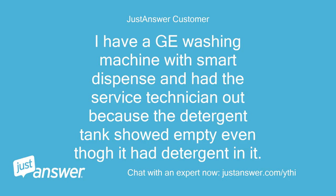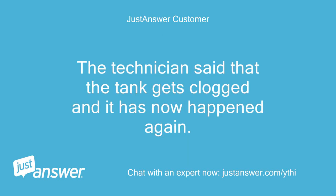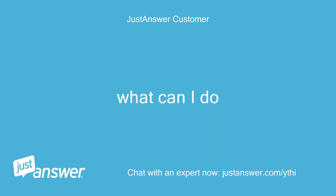I have a GE washing machine with smart dispense and had the service technician out because the detergent tank showed empty even though it had detergent in it. The technician said that the tank gets clogged and it has now happened again. What can I do?